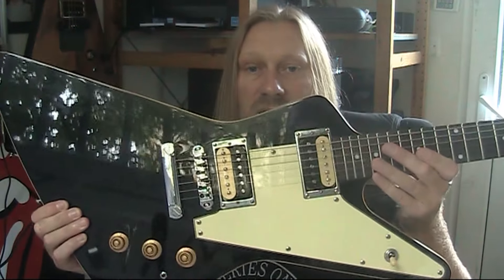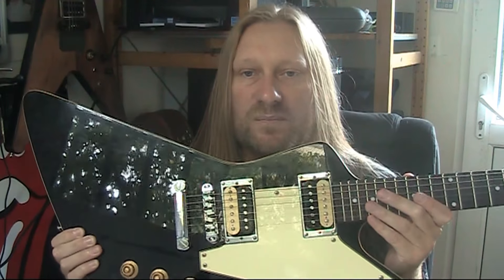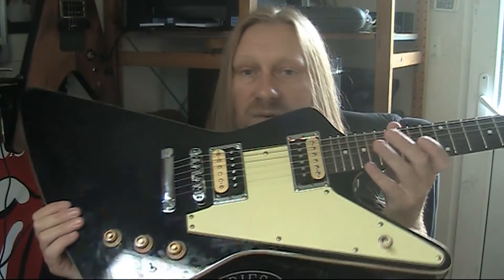When I go and do a gig with this band, I take this guitar and I don't take any backup guitars — I just take one, because I haven't got room in my car to take all this stuff. So I only take one guitar and I can rely on this. It'll work all the time, it won't break, won't go wrong or anything like that.